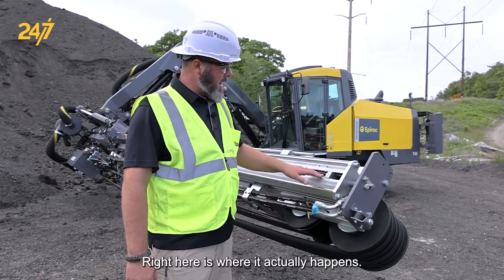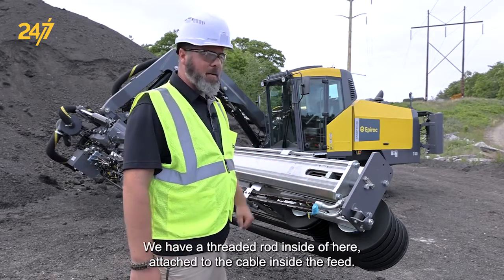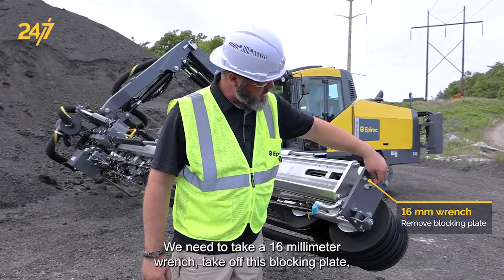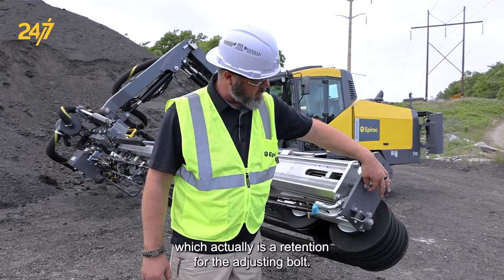Right here is where it actually happens. We have a threaded rod inside of here attached to the cable inside the feed. We need to take a 16 millimeter wrench and take off this blocking plate, which actually is a retention for the adjusting bolt.